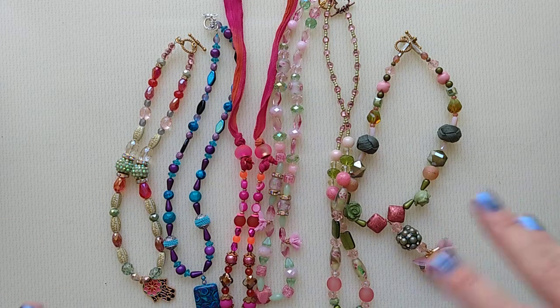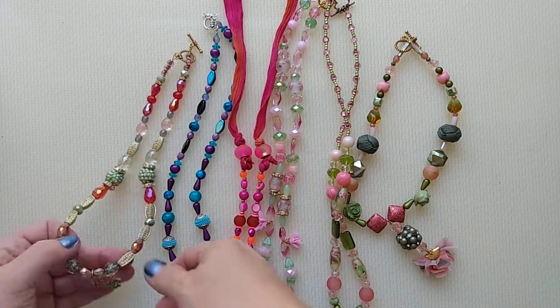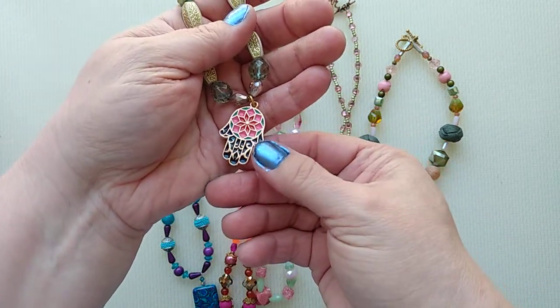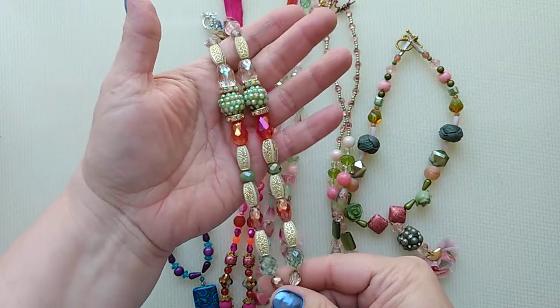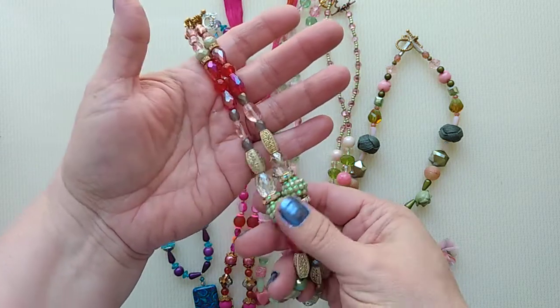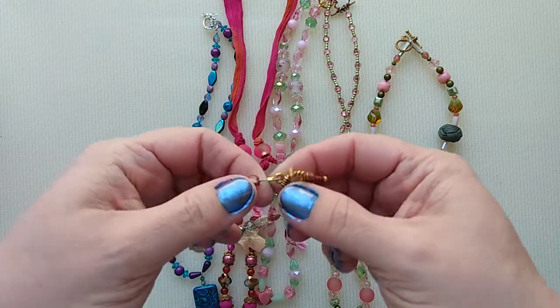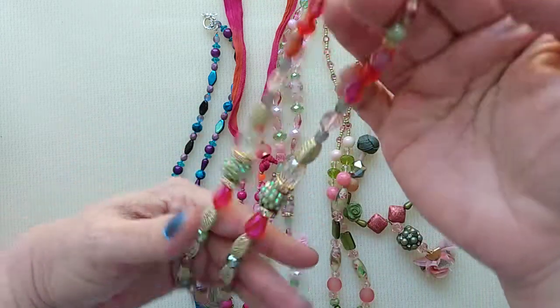It was interesting to work with the yellow and gray because there are two colors I wouldn't normally put together. This one is a cool necklace with a hand hamsa charm — an Indian hand hamsa. It's got some sage green and some darker pink oranges. This is also strung with Soft Flex wire. I can't remember what color it was called, but it looks like a sage green. It's really pretty.